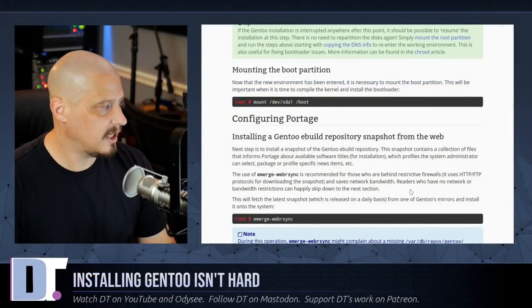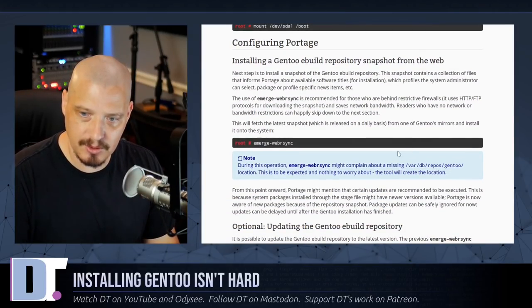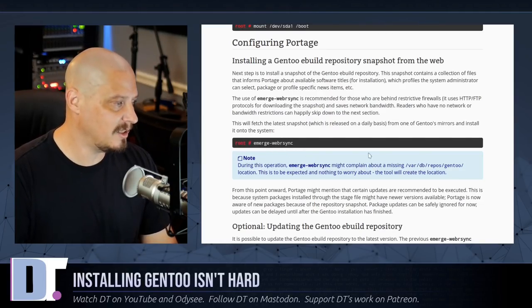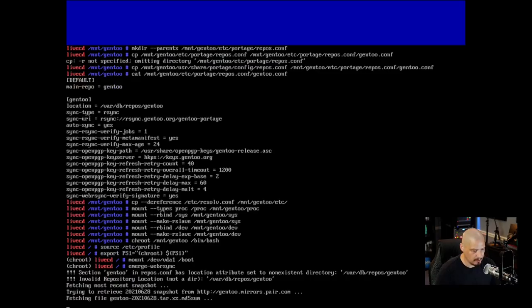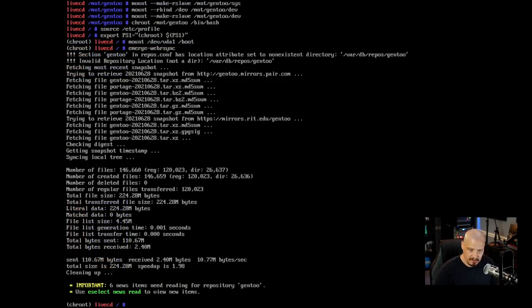Now configuring Portage — Gentoo's package manager. The command-line interface to Portage is a utility called emerge. We install a Gentoo ebuild repository snapshot from the web using emerge-webrsync. This is somewhat optional but I'll run it to be safe. This will probably take a few minutes so I'll step away and come back when it's done.